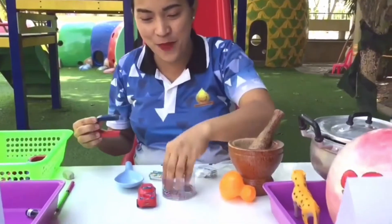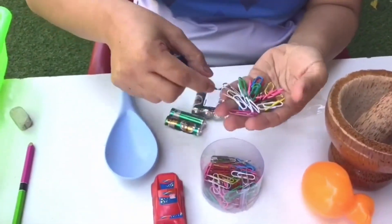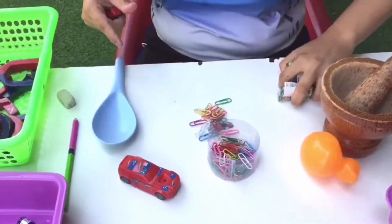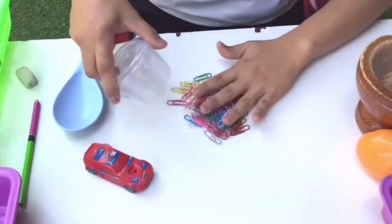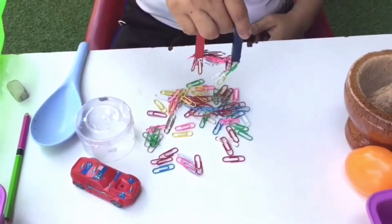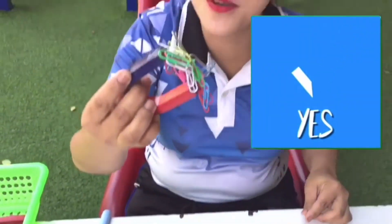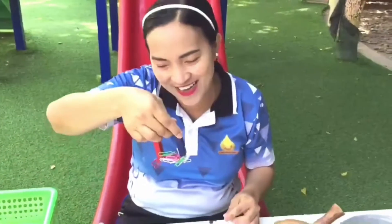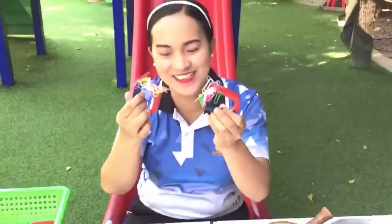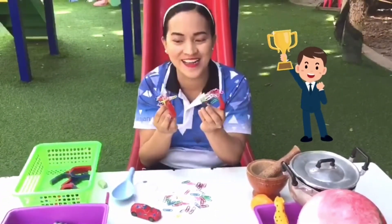Next we have — oops! I have paperclips. Some are coated with plastic and some are not. We're going to see if these are magnetic or non-magnetic. Wow! Oh, and some rubber bands here! Paperclips are magnetic — I can have some more. They're all magnetic!